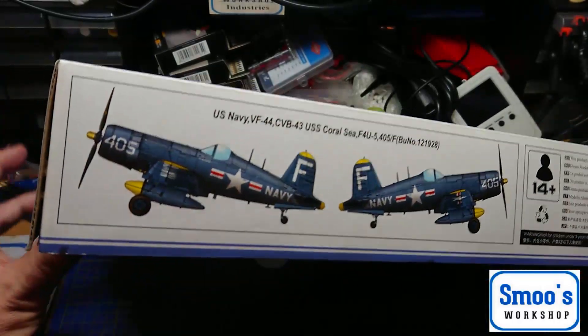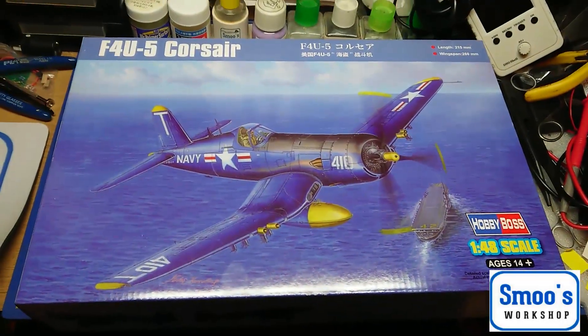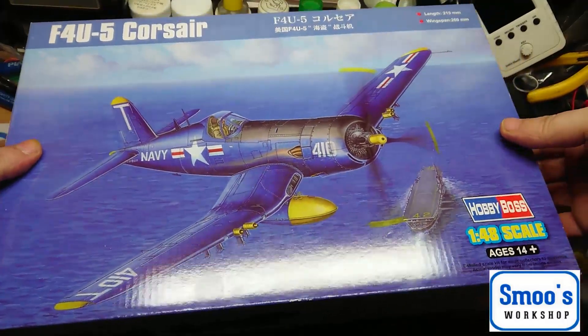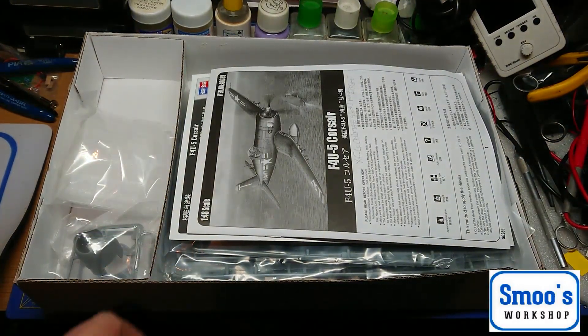I've not got a lot of experience with Hobby Boss, but I have been told that it is a particularly good plane. So I'll just adjust my camera angle and we shall pop the lid off the box. I'll try and keep this as brief as possible — I haven't actually looked inside this box at all, so we shall have a look and see what we get.